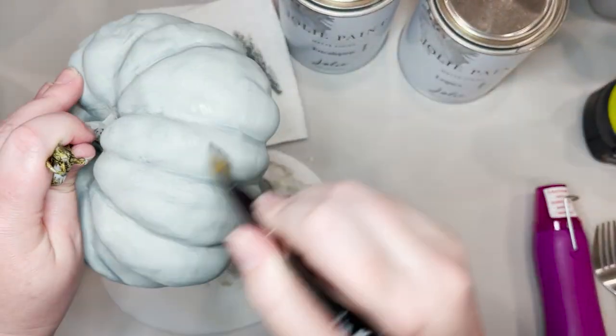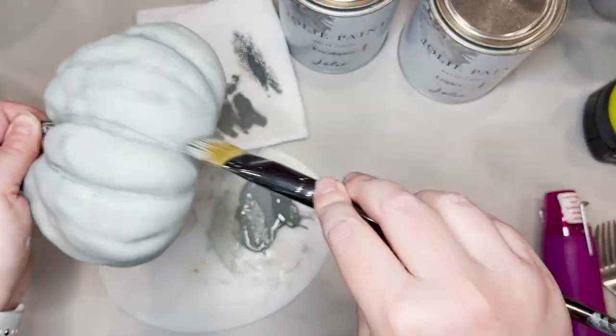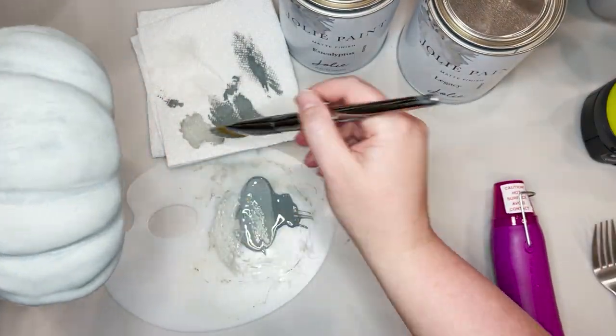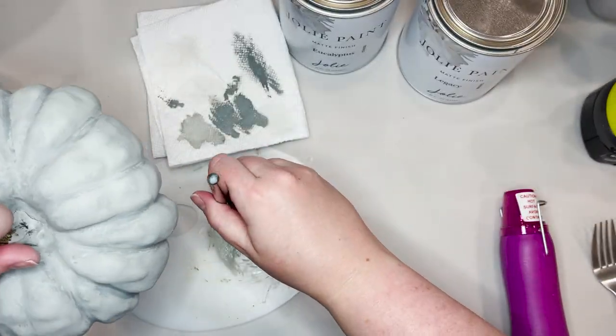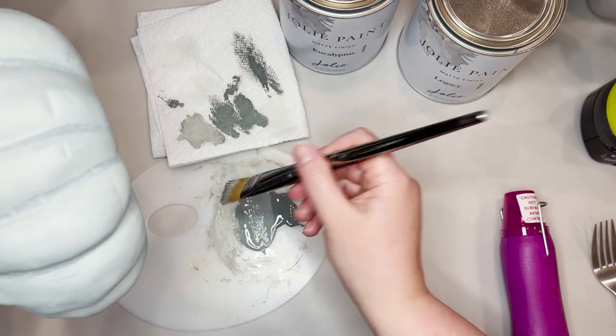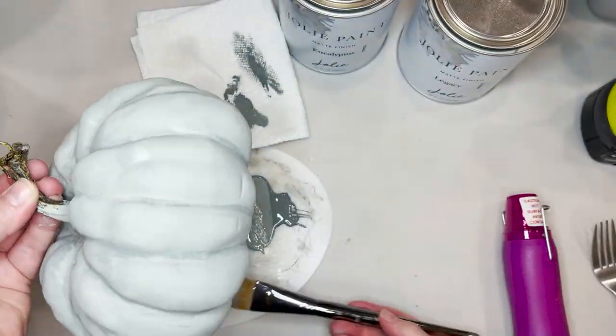From here, I'm just going to keep working with my three paint colors, blending them as I go. When I'm doing the dry brush method, I work in a crisscross hatch pattern — that helps blend all of your brush strokes together and makes it look a little bit less like you just painted your pumpkin.